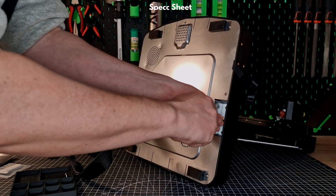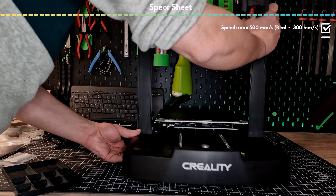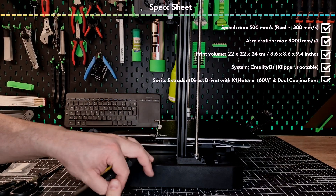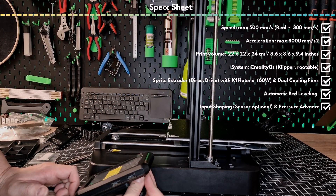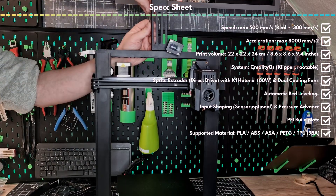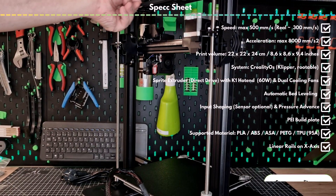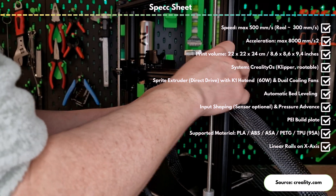What specs does the KE offer? We have a classic Klipper-based direct pusher, adapted as with the K1 and K1 Max. Here you can root the device and use Mainsail or Fluidd too — nice that Creality offers this right from the start. The maximum speed is 500 mm per second, with a realistic print quality around 300 mm per second, achievable at a maximum acceleration of 8000 mm per second squared. The print volume of 22 x 22 x 24 cm on a PC spring steel sheet is nothing special but absolutely okay.